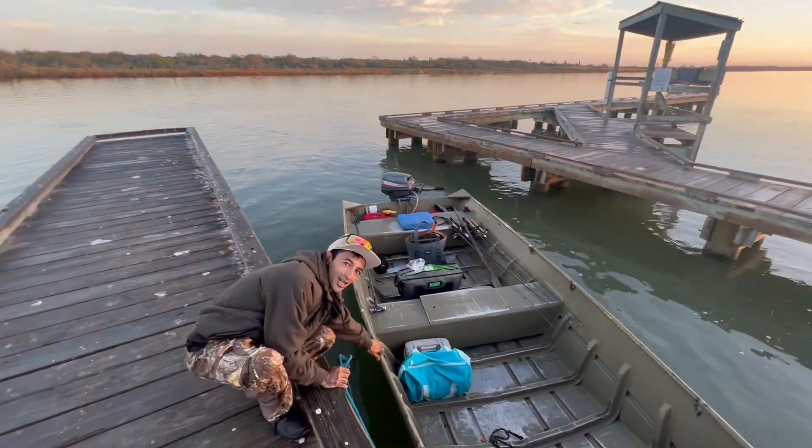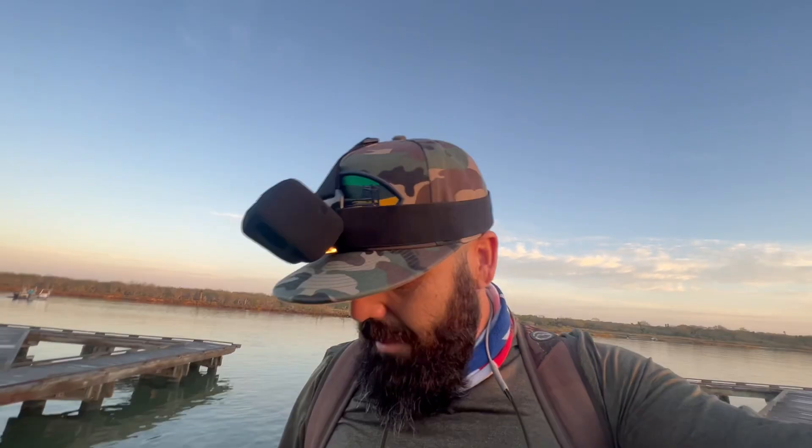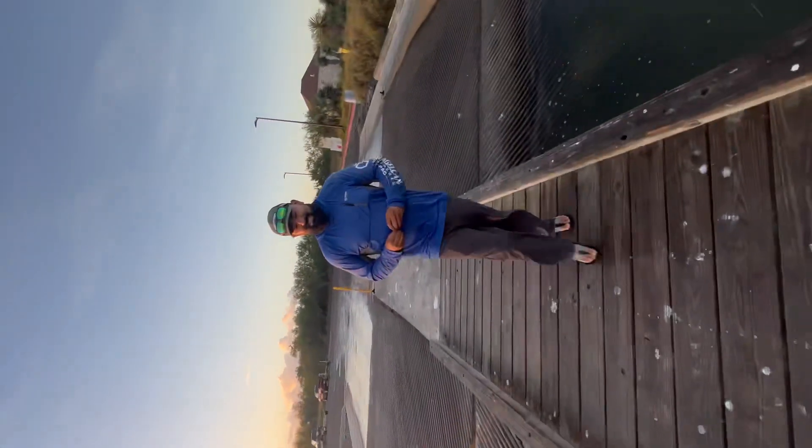Good morning everyone, we are out fishing in Arroyo City. It's like 70 degrees, there's no wind right now. We're gonna be throwing artificial lures. Got Justin and Jeremy — I think we brought enough rods. I have my waders right here just in case, the water is pretty cold, probably gonna put them on. Let's go find some fish!